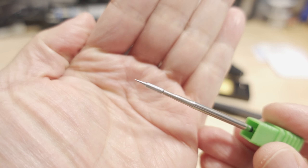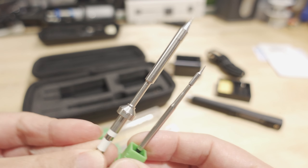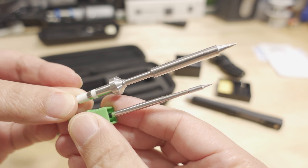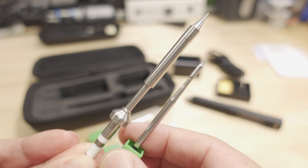This is their standard small tip here, and this is what it looks like compared to their regular tips. This is the larger tip for their regular irons, and this one is obviously for much smaller electronics — you can see it's much smaller.